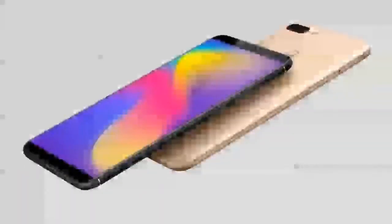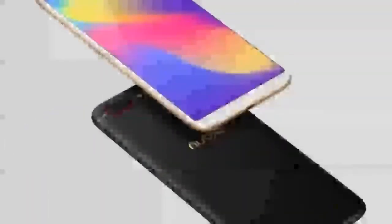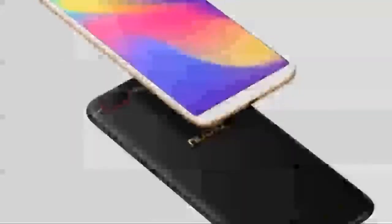The N3 is powered by a 64-bit octa-core Qualcomm Snapdragon 625 chipset paired with 4GB of RAM. The device also packs 64GB of internal storage which can be expanded by up to 128GB via microSD.